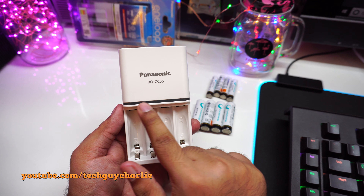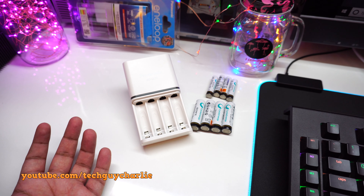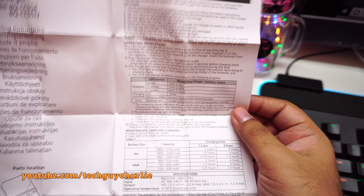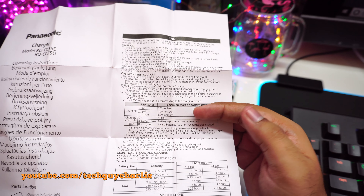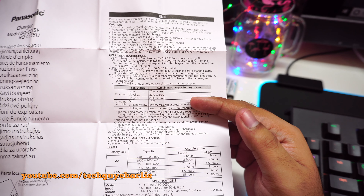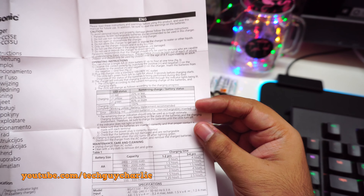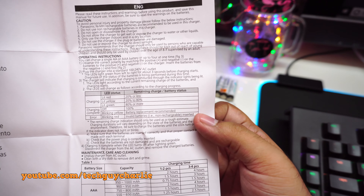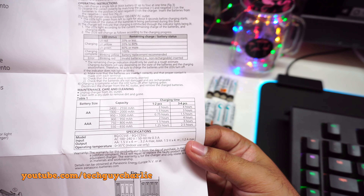Here's the charger out of the packaging with four LED indicators — three-color LEDs. Looking at the user manual: red means the battery is 20% or less charged, yellow means 20 to 80% charged, green means 80% and above, and when charging is complete the LEDs turn off. The charger also detects end-of-life batteries: blinking yellow means the battery needs replacement, and blinking red means you've inserted non-rechargeable batteries.